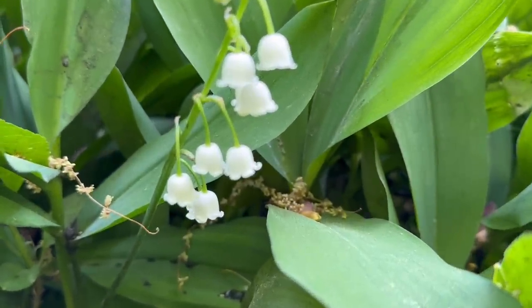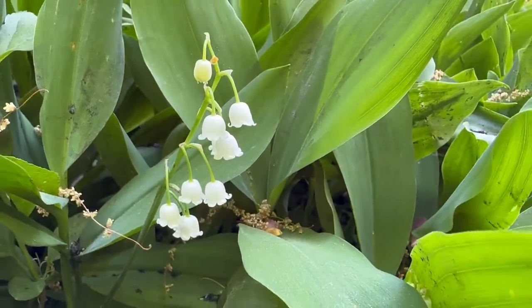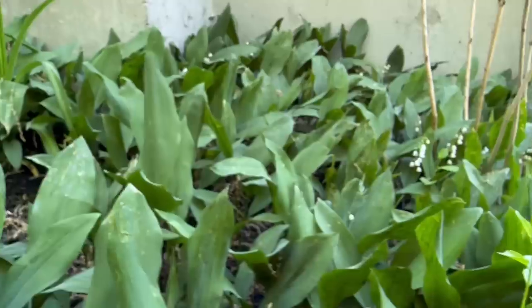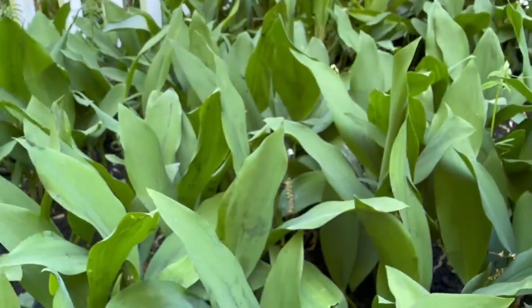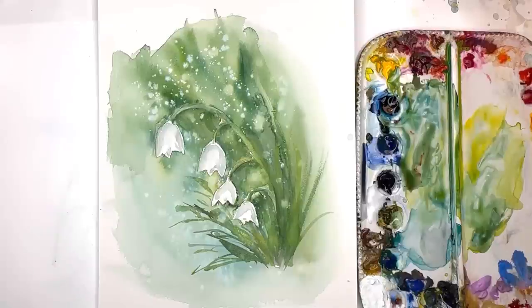Hi everyone, welcome to my channel, my name is Ellen. Look at those beautiful blooms of lily of the valley — aren't they pretty? They're so sweet, they come out this time of year and they're all over my yard. I figured why not do a tutorial on this wonderful little cute magical flower. Let's get started — I'm going to show you how to paint and draw this step by step, super easy, for any skill level.